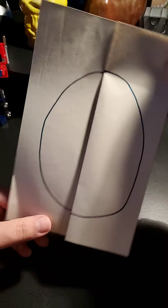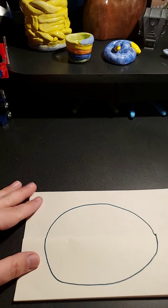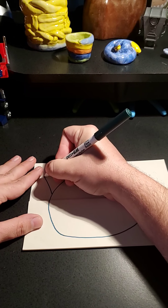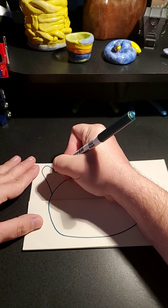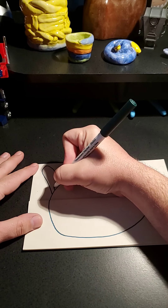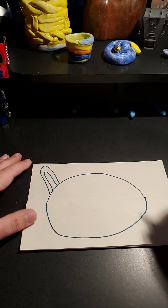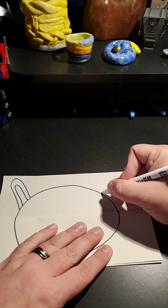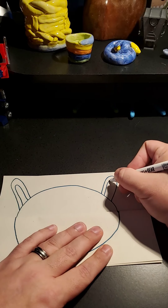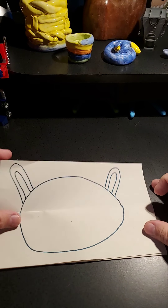Right now this looks like we've got a leg - it's kind of cute. Now, ears for the bunny. I'm going to come over here and draw some really long ears. To make it look more like a bunny, you can give them the inside of the ear. There's that ear. Come over here, we're going to do the same thing. Now you've got the little bunny ears.